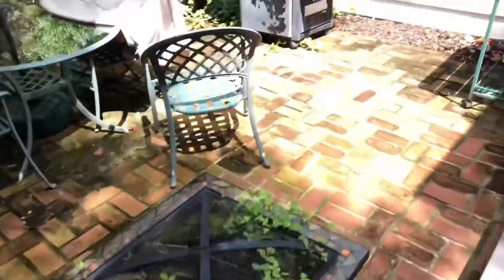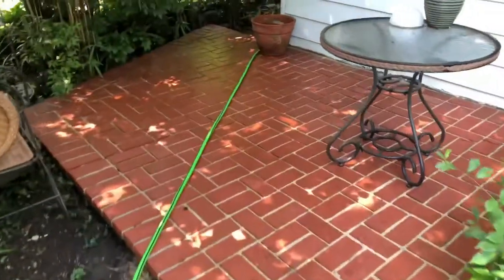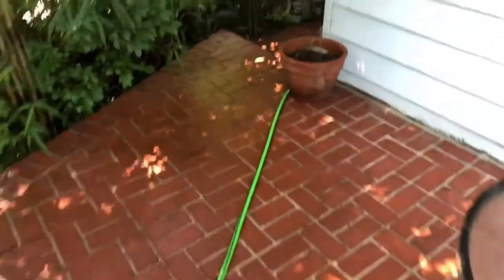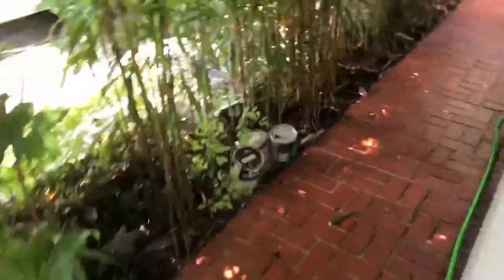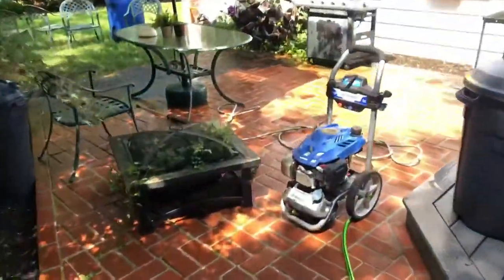Just going to get all that moss off — it'll be cool. Next time you see me we'll take a look at it all done and I'll give you a review of the power washer. So I've made my way along and I've finished probably about half of it — I did this whole area here. This power washer just absolutely demolishes everything.